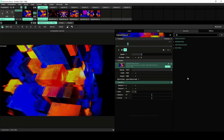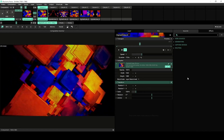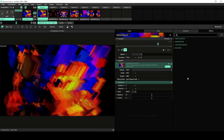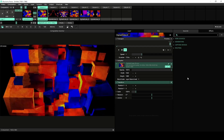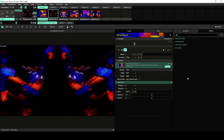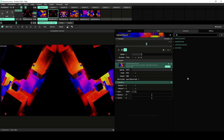Welcome to this tutorial on syncing Pioneer DJ players to Resolume Arena. We'll use Pro DJ Link Bridge to control our visuals with Pioneer players. To see which Pioneer products are supported by Resolume Arena, please check the article in the description below. Besides the products, this article will also explain how to physically connect and set up your players. This video will mostly focus on the functionality of the player in Resolume Arena.